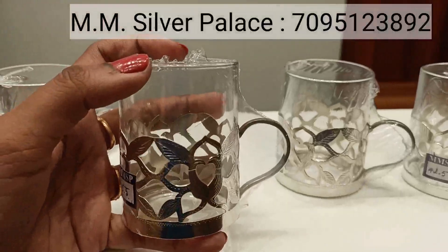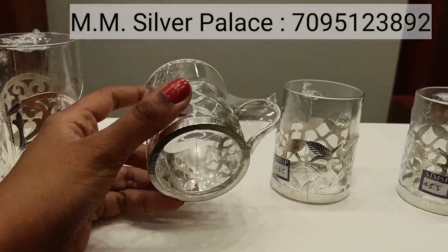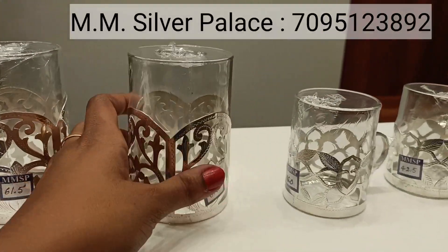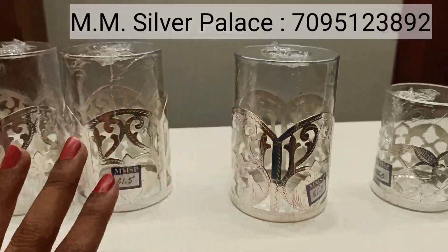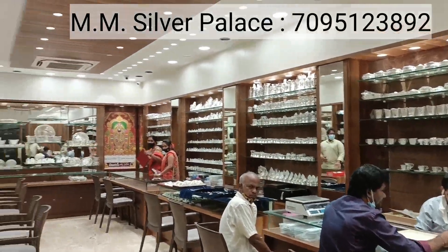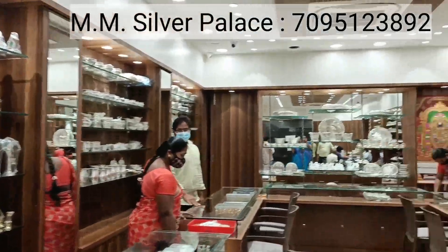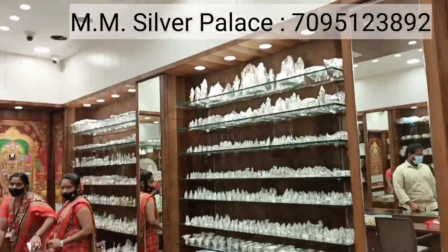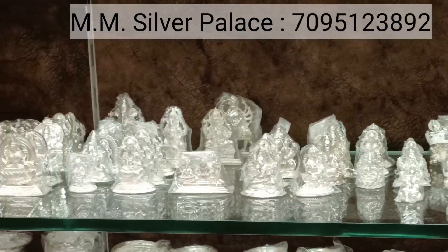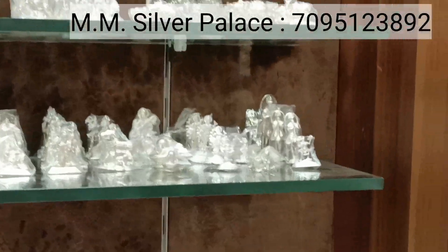I want to show you the glasses here. You can buy a glass like this — this is a set of 6, around 46 grams. This is also good for gifting purposes, in your choice of size and pattern. These are about 60–61 grams in that range. Here we have a lot of items. If you want to choose decorative items, this is also available. I want to show you the Vigrahas — this is a very small size Vigraha, and we have gods of all types.